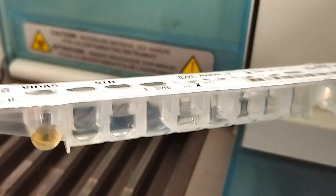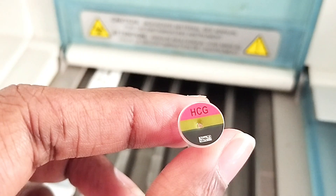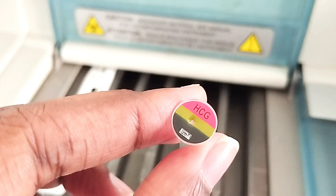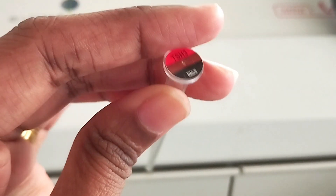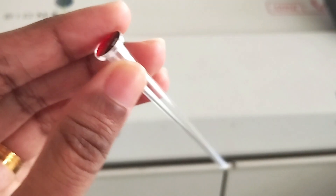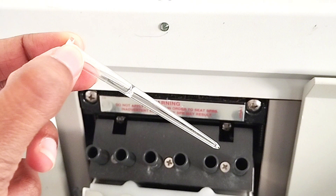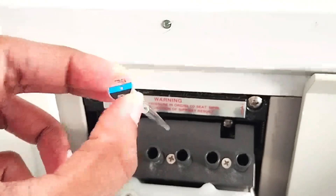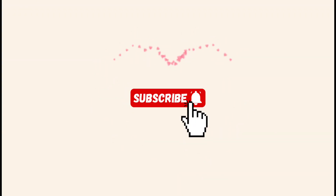Consider the used strip as biohazardous waste. The spurs are like compartments that hold reagents or serum. At the beginning, these compartments are empty because they are designed to receive either serum or reagents during the test process. After the test begins, as you can see, the compartments are filled with different liquids such as patient serum and reagents.